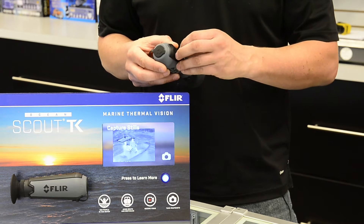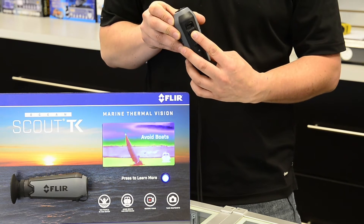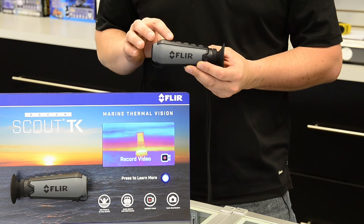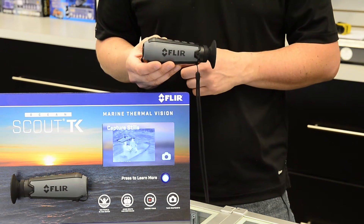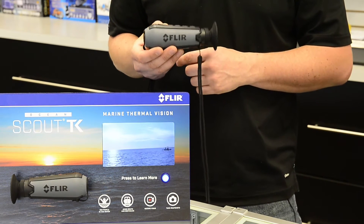It also has a micro USB port. The micro USB port will allow you to charge the camera. It's got a five-hour lithium-ion battery, and the port also allows you to export a live recording to another device, so you can actually record the images you're seeing. You can also do snapshots, which will store up to a thousand thermal imaging pictures.